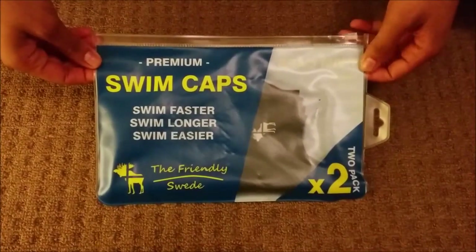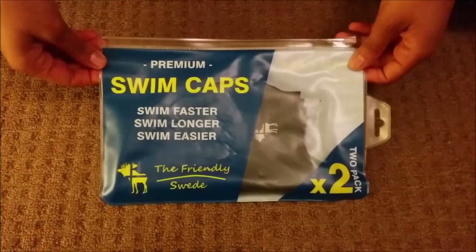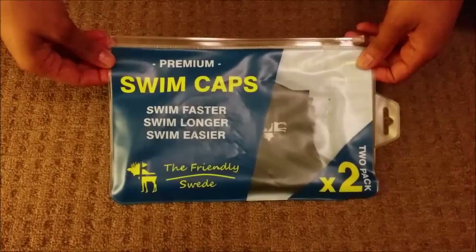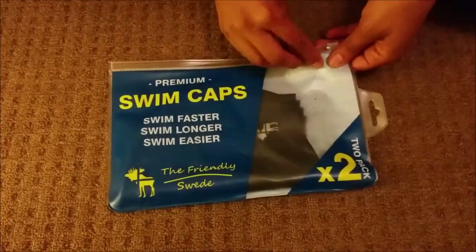This is another swim cap — a set of two, both black, from the Friendly Sweets brand, which I just received from Amazon. One thing I really like about the Friendly Sweets brand is that all their products come in pairs; they come as a pack of two.